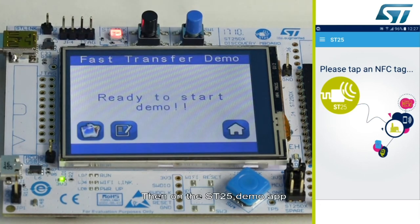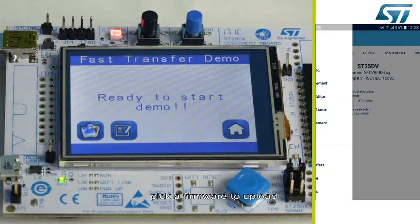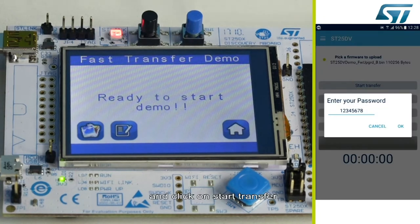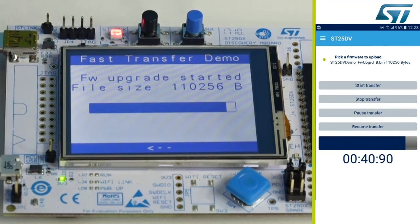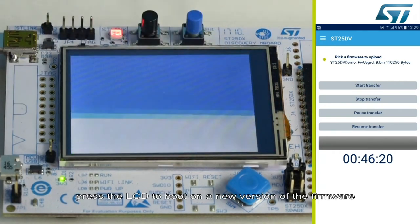Then, on the ST25 demo app, enter the firmware update menu. Pick a firmware to upload and click on start transfer. The MCU requires a password to proceed with the demo, and the firmware upload starts. After 46 seconds, the transfer is complete. Press the LCD to boot on the new version of the firmware.